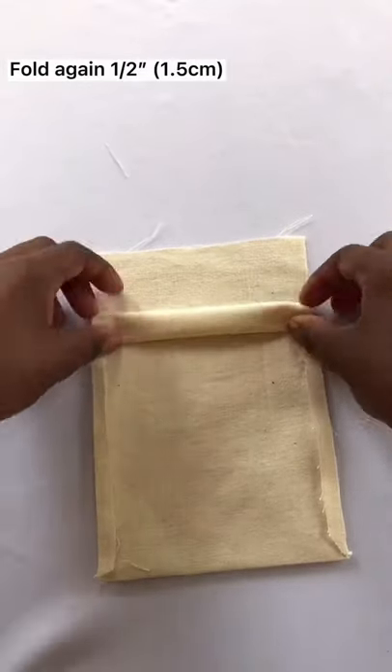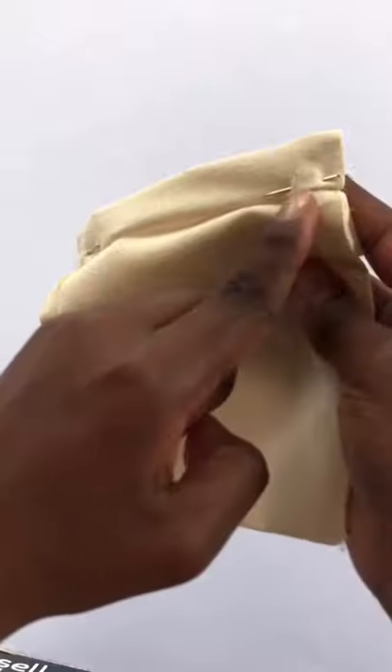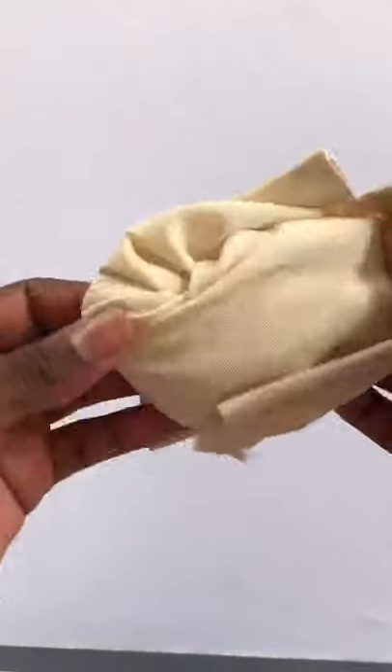After this, fold down the hem again and sew along the edge — sew very close to the edge. It should look like this, and as you can see we are almost done with the bag.